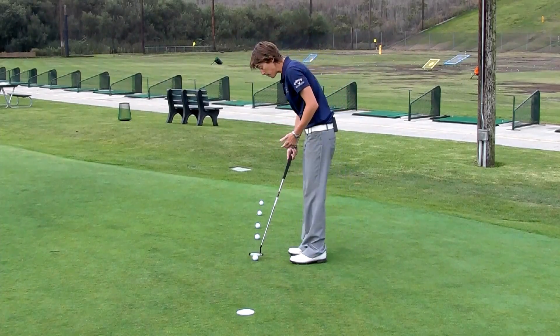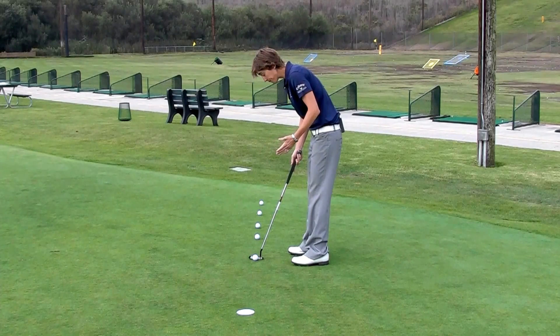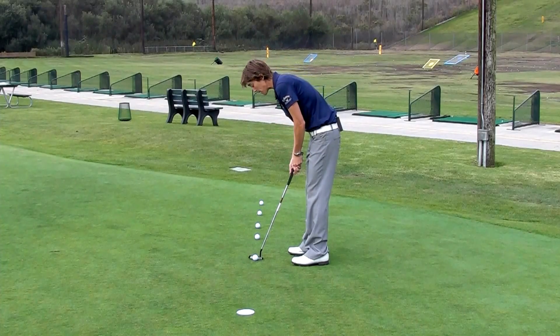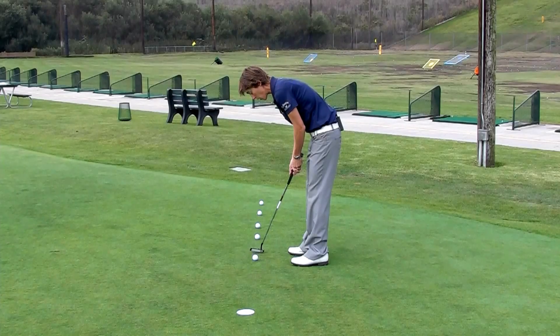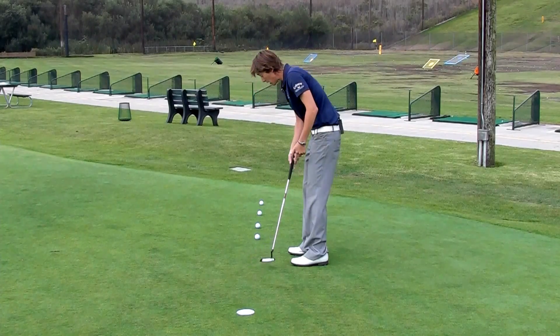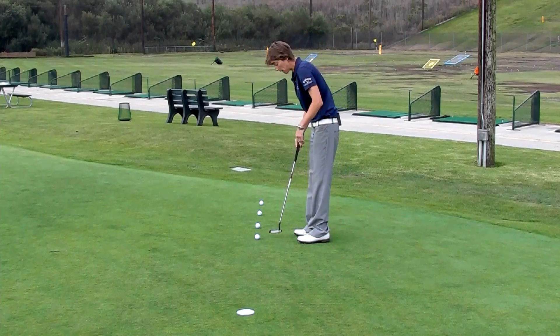So then we go to the next one. Because it's a little bit further away, now I'm going to widen my stance a little bit more, which is going to make me have a little bit longer stroke. I'm going to swing back to my right toe and fall through past my left — right toe and left — and a nice low fall through to the hole. Progressively, our stance just gets wider and our stroke gets bigger.